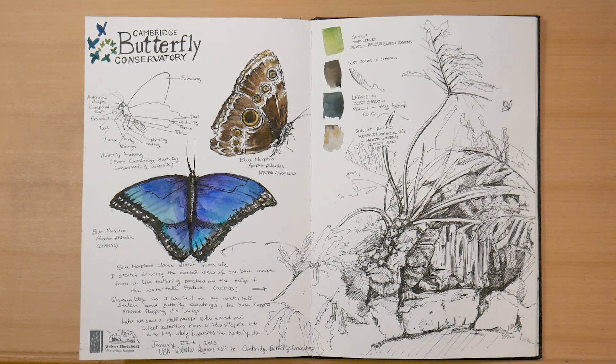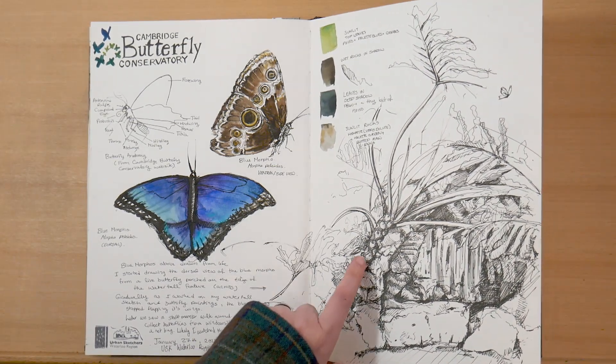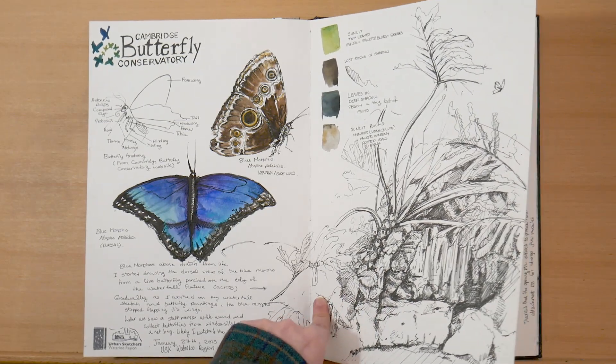Next, I went on a trip to the Cambridge Butterfly Conservatory with Urban Sketchers Waterloo Region, where I sketched some butterflies. I also sketched some of the environment with the waterfalls and plants and rocks. That was really fun.